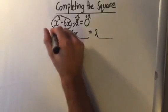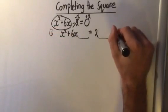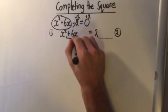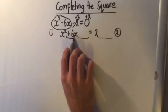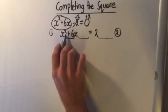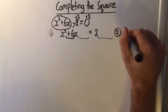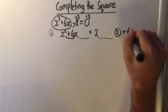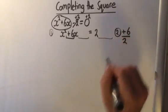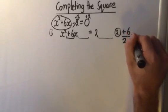So what number do we add in? That was our first step. Step number 2 is that we're going to take the middle term — this x term — and look at the number next to the x. It could be negative, but in this case it's positive. The middle number next to the x, not the x squared, is plus 6. What we're going to do is divide it by 2 — we halve that middle number. Plus 6 divided by 2 equals 3.